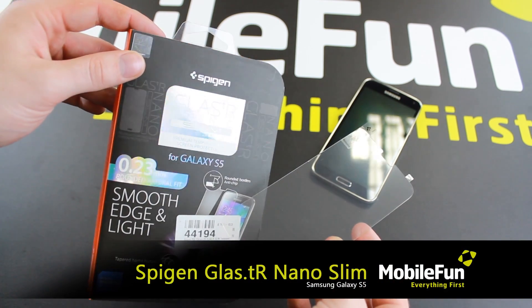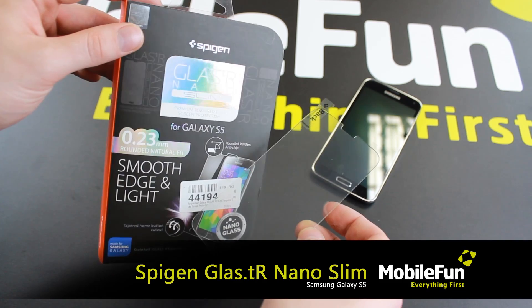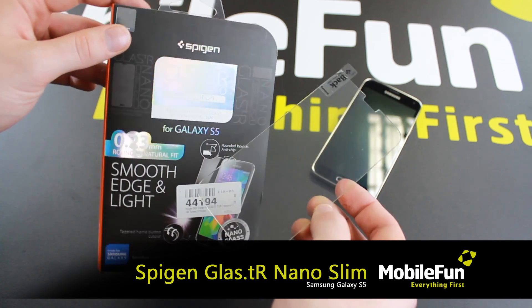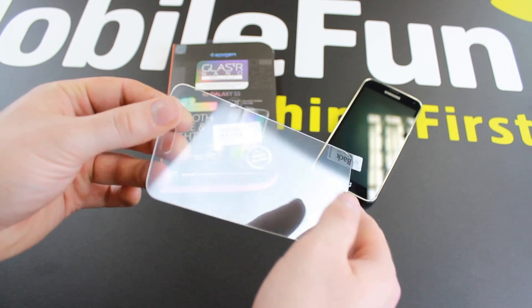The Spigen Glass TR Nano Slim series offers the ultimate protection for your Galaxy S5. Made from premium real glass, complete with rounded edging, an oleophobic coating and an anti-shatter film.